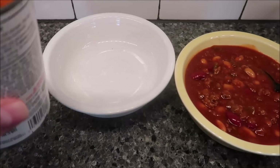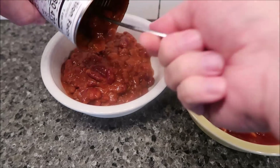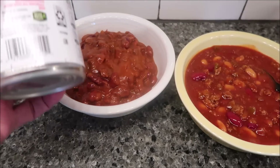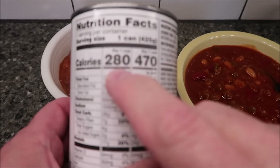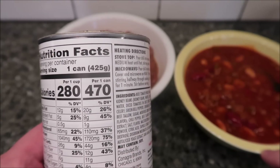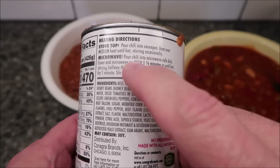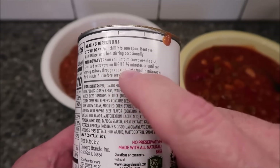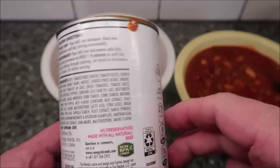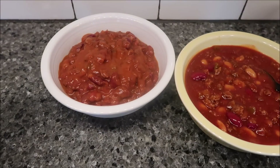The canned version looks a little more orange, whereas the one from the restaurant is more red. It's also not heated up yet, so I'll need to microwave it to heat it up. They only have this with beans, as far as I know. It's 280 calories per cup, or 470 calories for the whole can. The large chili from the restaurant is 340 calories. Microwave directions say to pour it into a microwave-safe dish, cover, and microwave for one and a half minutes, stirring halfway through. This is distributed by ConAgra, and wow — that's a lot of sodium: 1,720 milligrams in the can.